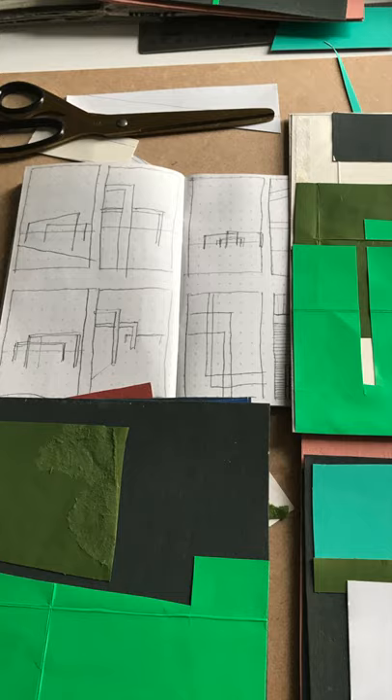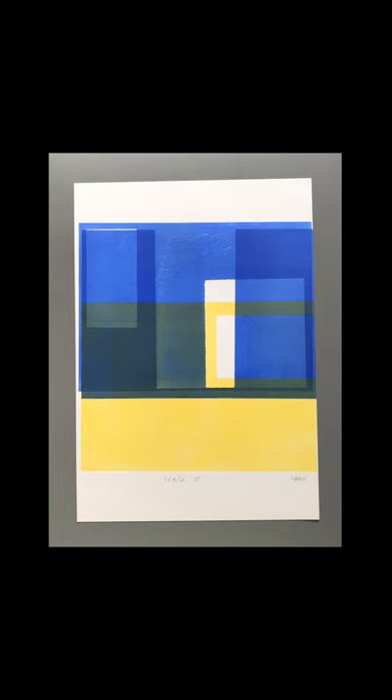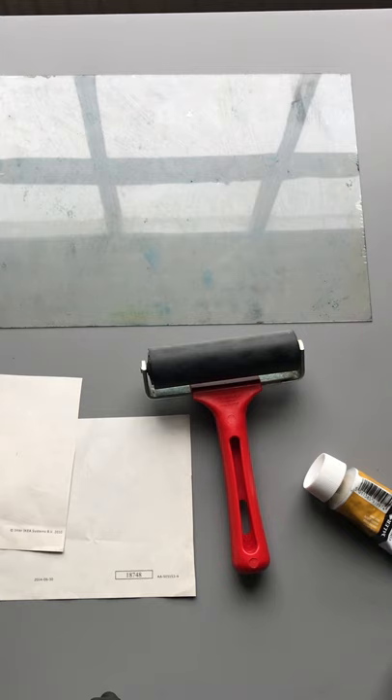I realised that monoprint and collograph may not be terms that a lot of people are familiar with. So I was going to talk through some examples of my work, and hopefully that would give a better understanding of the processes and the techniques involved.